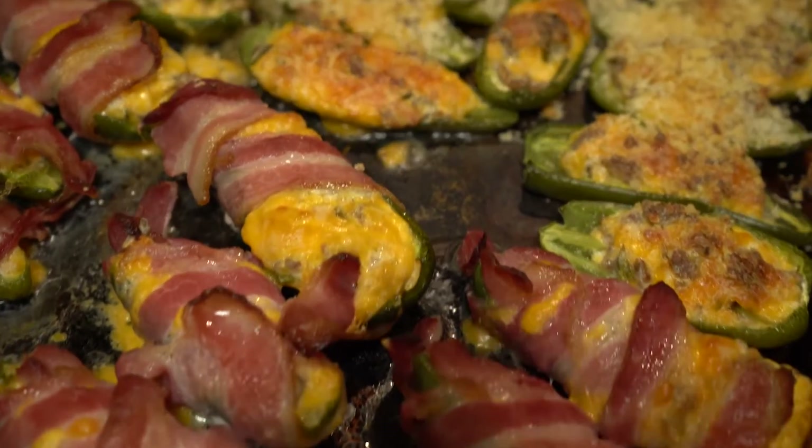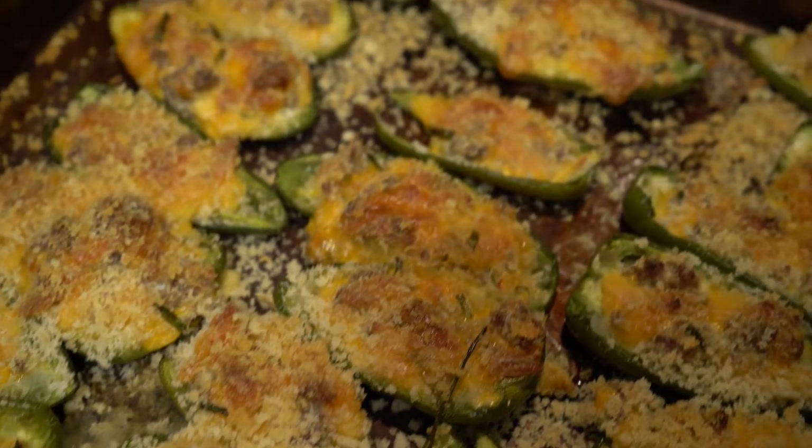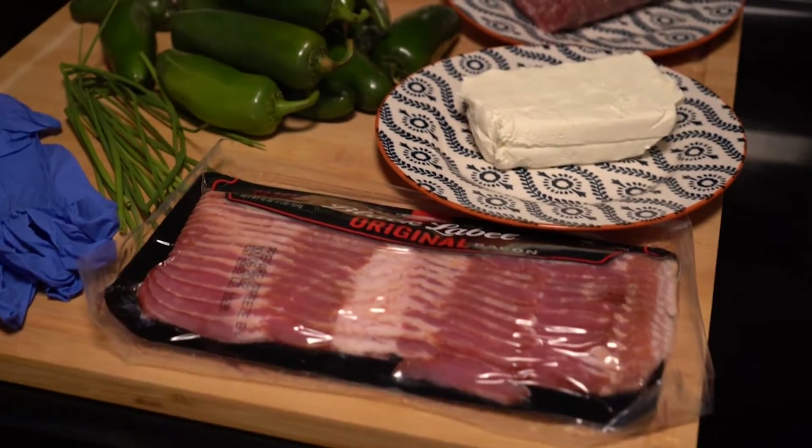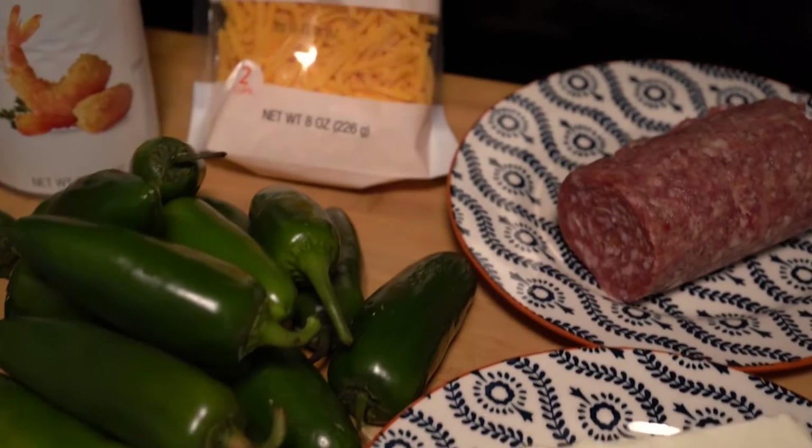Hey folks, today we're going to talk about jalapeño poppers and show two different ways to prepare them. Here are some of the ingredients that we're going to need. We're going to make a crispy one and one that's wrapped in bacon.